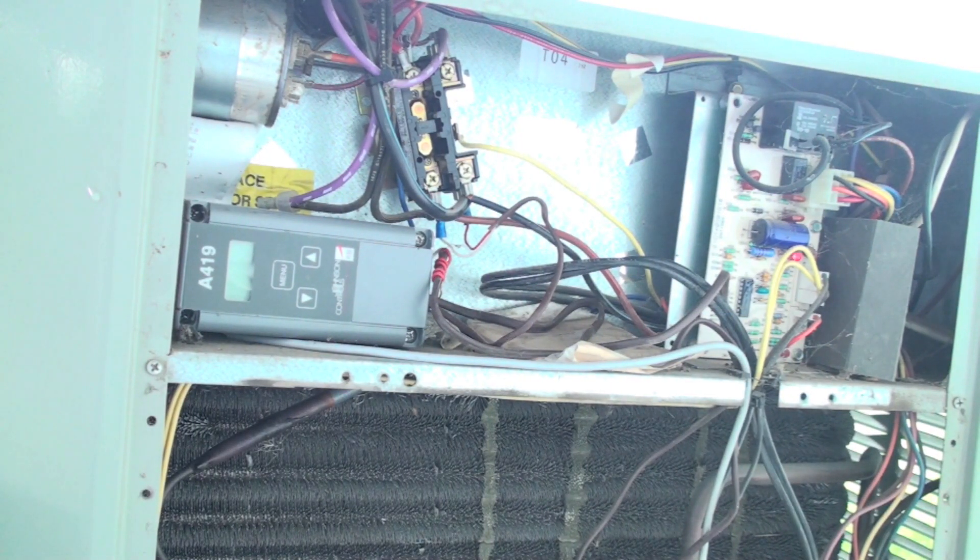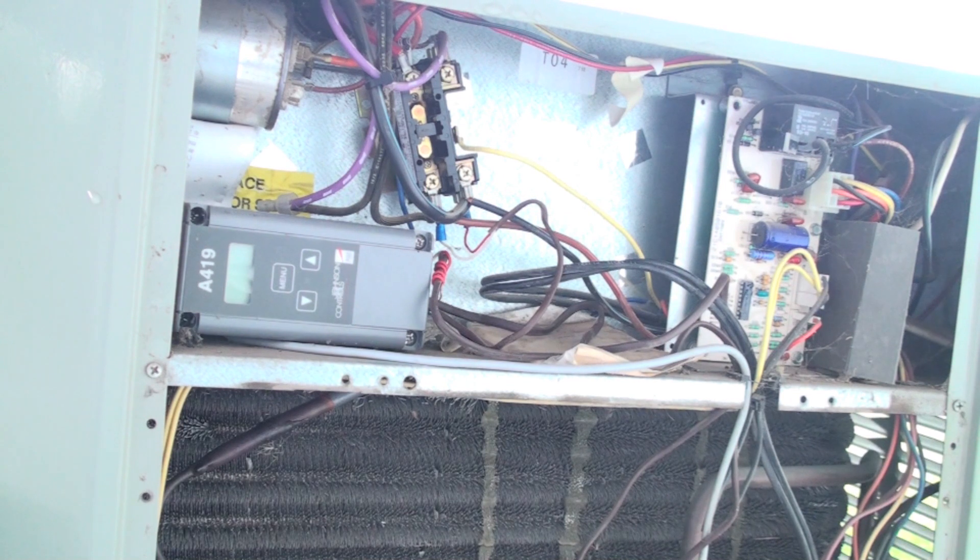Today we're going to determine how much amp draw an air conditioner or heat pump should have, and what's wrong if it's got the wrong amp draw. This is an outdoor unit, and it's only going to have two different amp draws: one is the outdoor fan, which should be very low, and two is the compressor. In an earlier video I showed how you could tell the compressor was running, and now I'm going to compare the amp draw we see with what the machine should actually have.